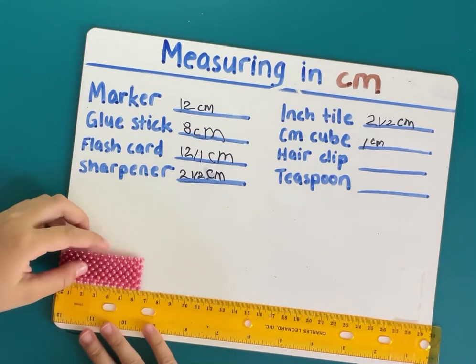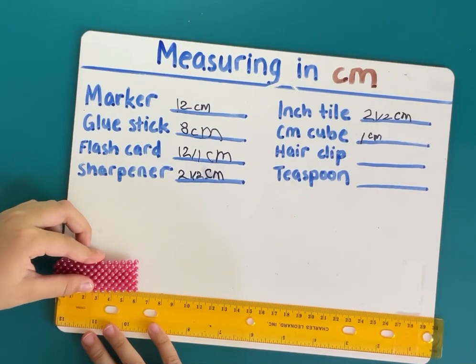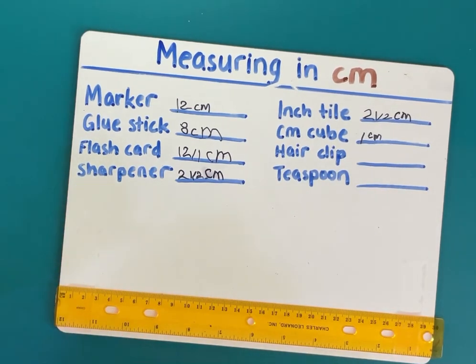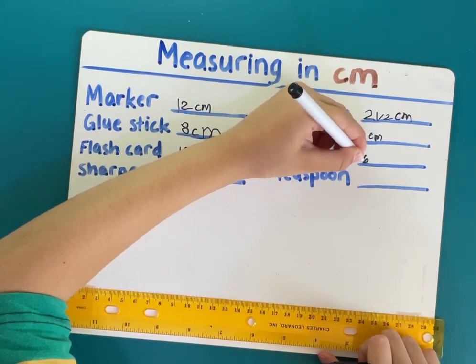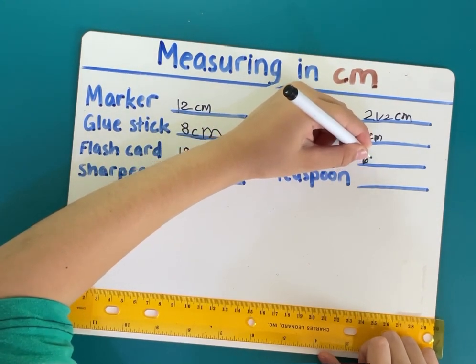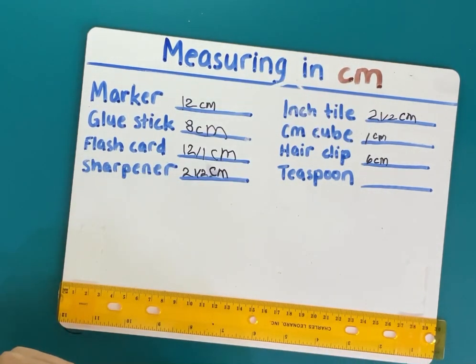Next is the hair clip. So this is... six centimeters. Six centimeters.